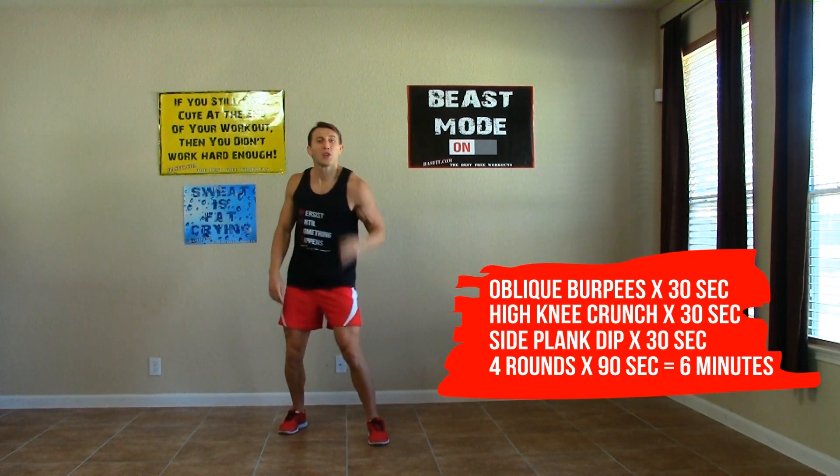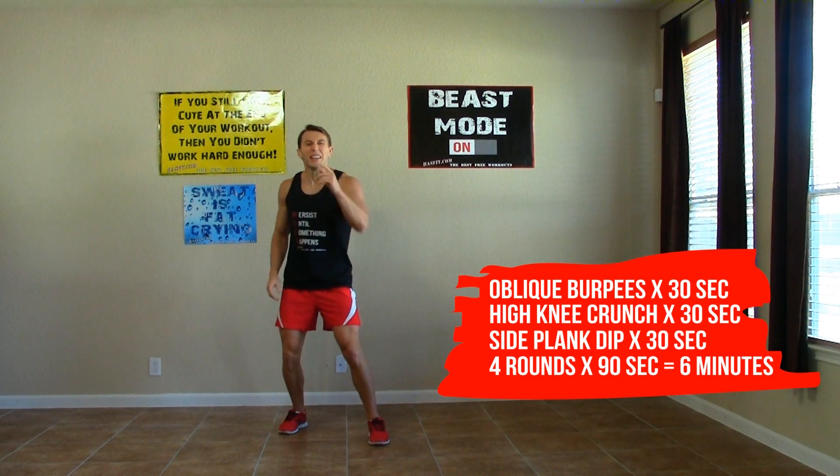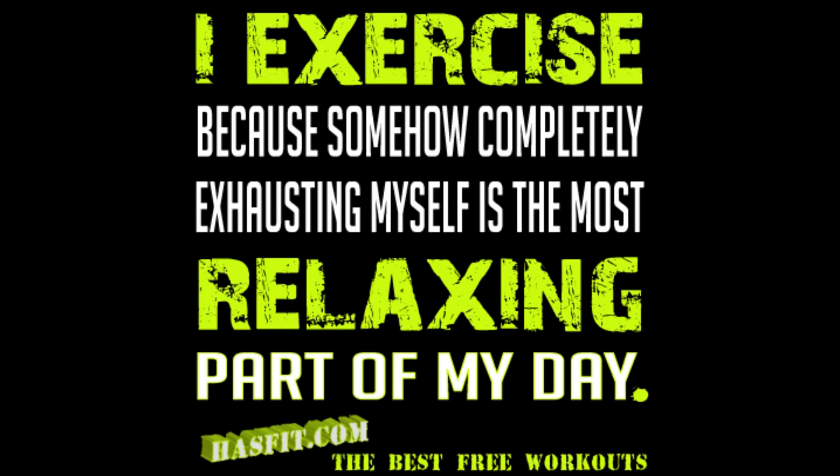So that was four rounds of our three different exercises, 30 seconds apiece and six minutes of non-stop love handle burning action. Thank you for working out with me today. I'm Coach Kozak from HazFit and I'll see you at your next workout.